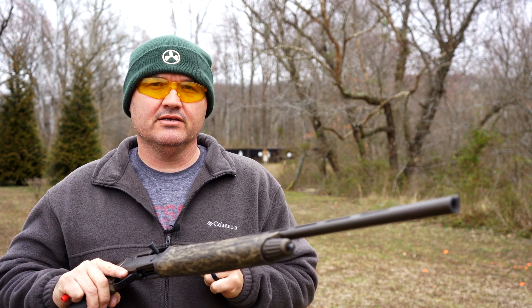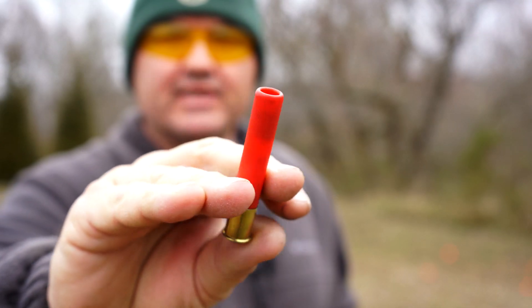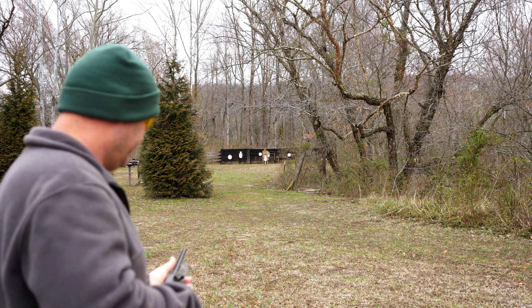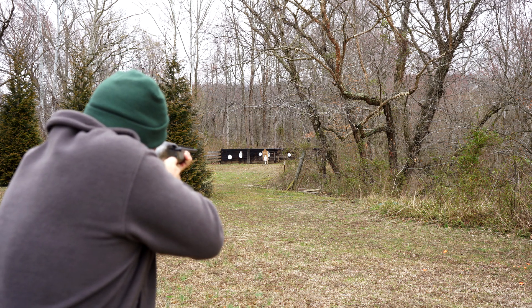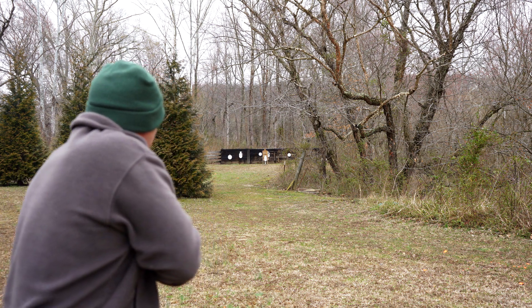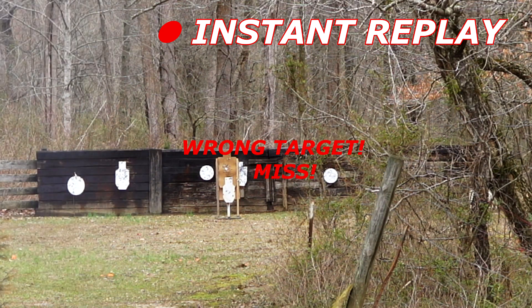While I've got the improved cylinder choke in the shotgun, I've got a target set up at 50 yards right there. I want to run 3 of these Brenneke 410 slugs, 3-inch. These Brenneke slugs are the best 410 slugs I've tried. Haven't shot slugs in this shotgun before — first time. Sometimes there's a learning curve figuring out where to hold. Let's see if I can make some hits.